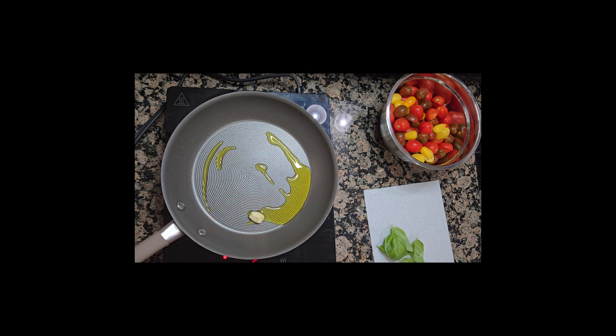Peel the garlic and put it in the saucepan. Once it has a blonde color, you can add the tomatoes and cover.